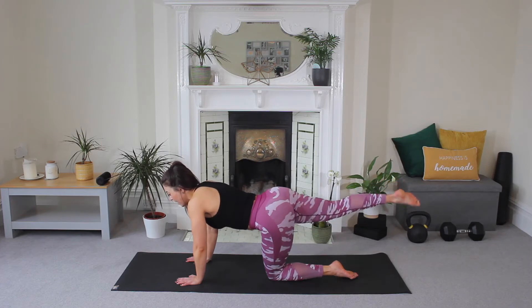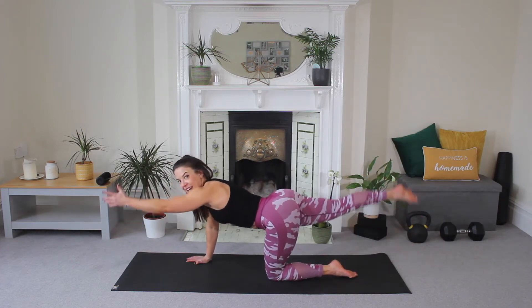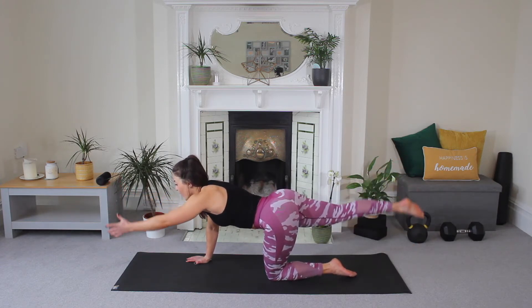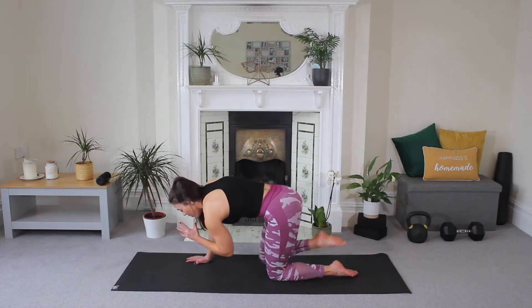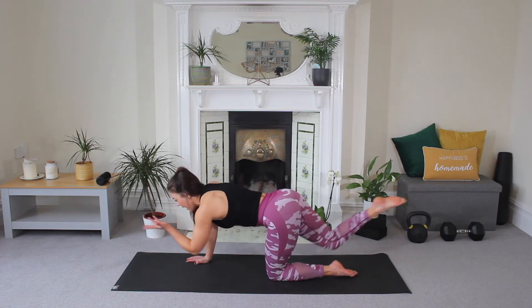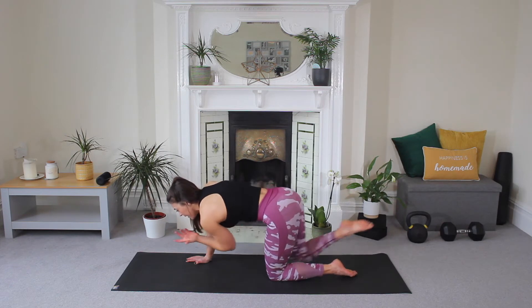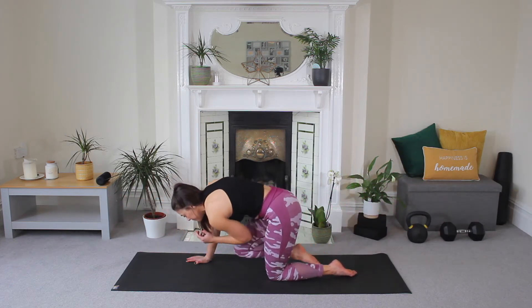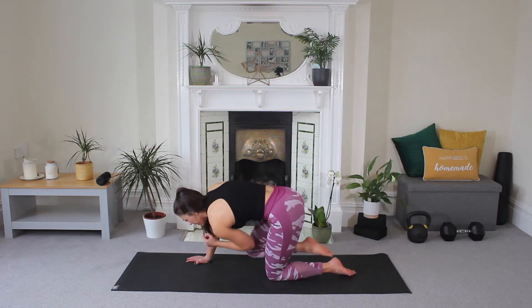Now extend that first leg, opposite arm — now we pulse. Eight, seven, good, six, five, four, three, two, and one. Hold. Knee to elbow, round the back and then extend, good. Come in and reach. Two more and reach. Last one and reach.